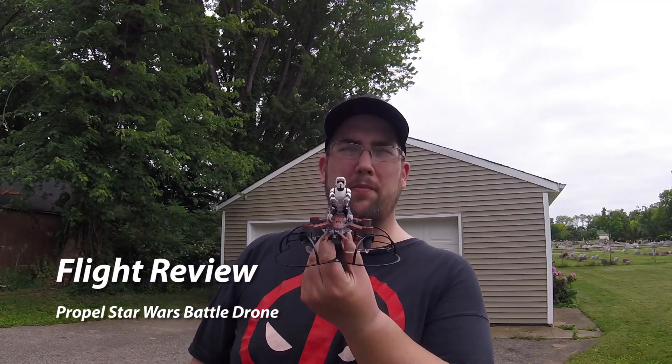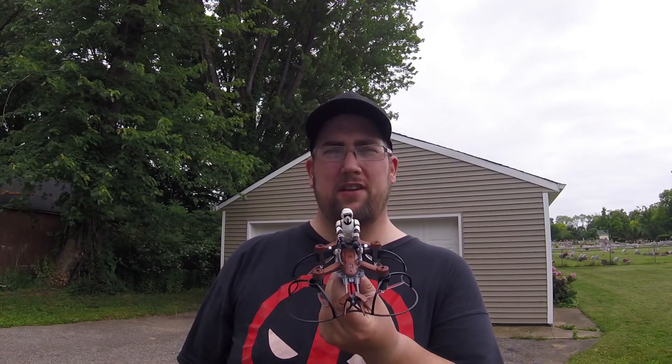Good afternoon everybody, and today I am finally doing my flight review of the Propel Star Wars Battle Drones — in particular the speeder bike version. The other two I still haven't gotten up the nerve to take them out of the box because they look so good. But today I'm going to fly this one. Hopefully everybody keeps their mowers and blowers quiet around me, so let's get right to it.